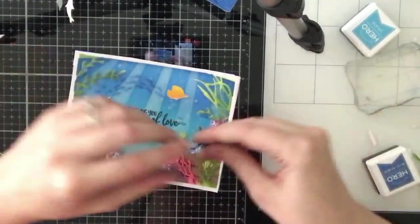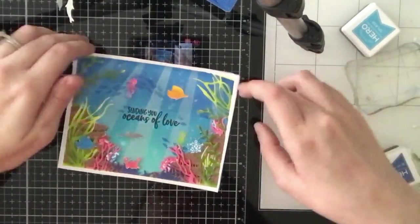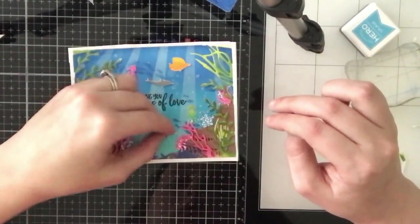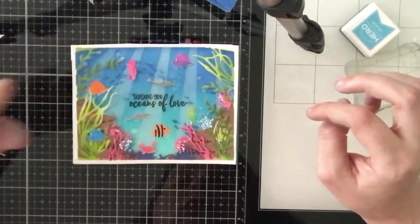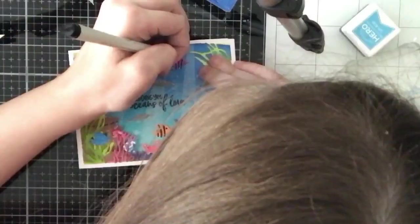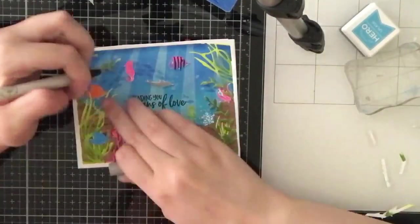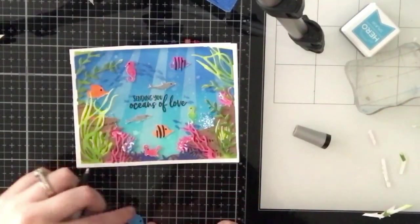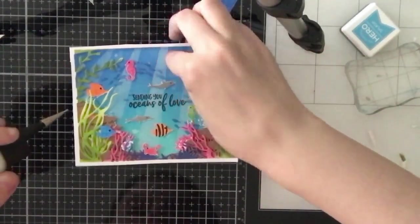These layering sets are gorgeous - I just have to play around with them more. They do these layering sets quite often and they always tend to sell out. One thing I want to mention is the June kit - I did not receive mine. I think they had some shipping problems and I emailed Hero Arts; they said about 30 kits got lost in the mail. I'm supposed to be getting the June kit and I definitely want to do a video on it because it is so pretty - it did sell out so I thought it was worth the wait.